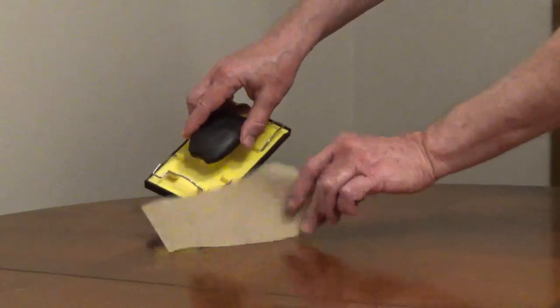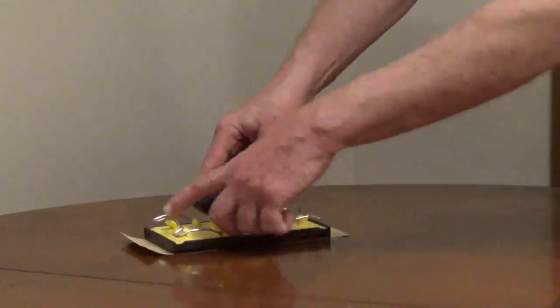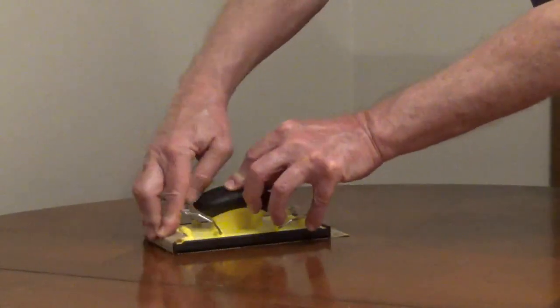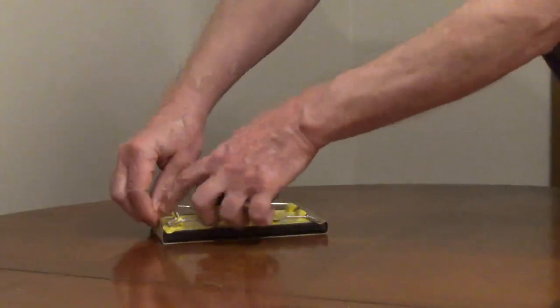It uses a third of a standard sheet of sandpaper, or 3 and 5/8 by 9 inch sandpaper sheets. The sandpaper is held in place with two stainless steel clips.